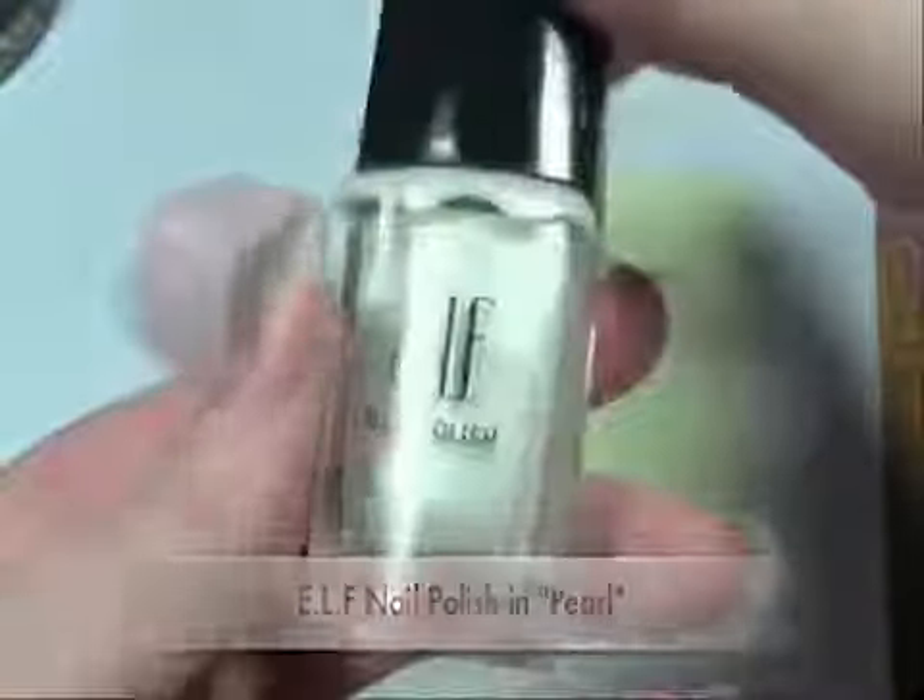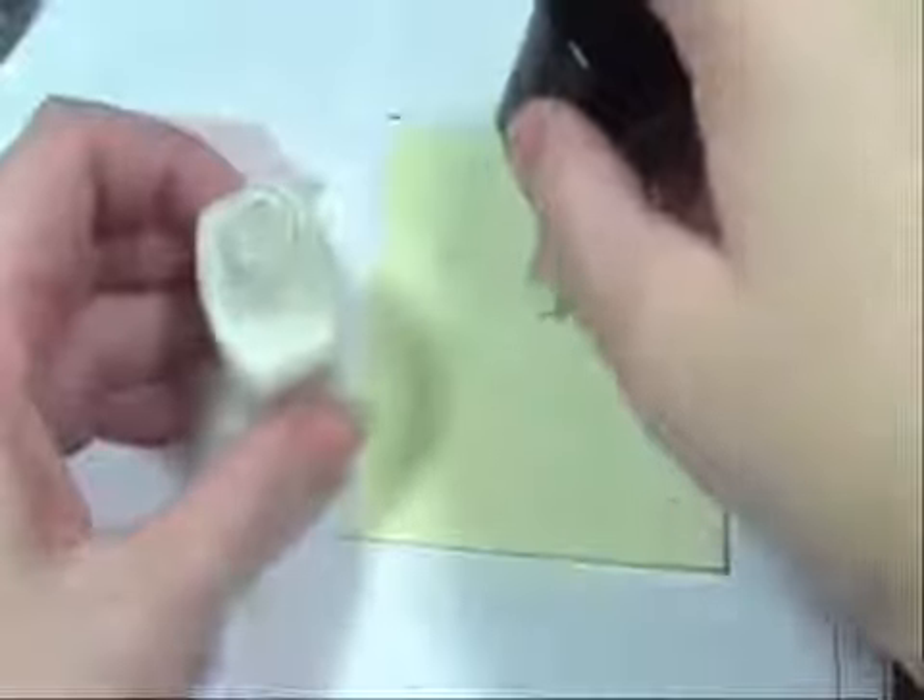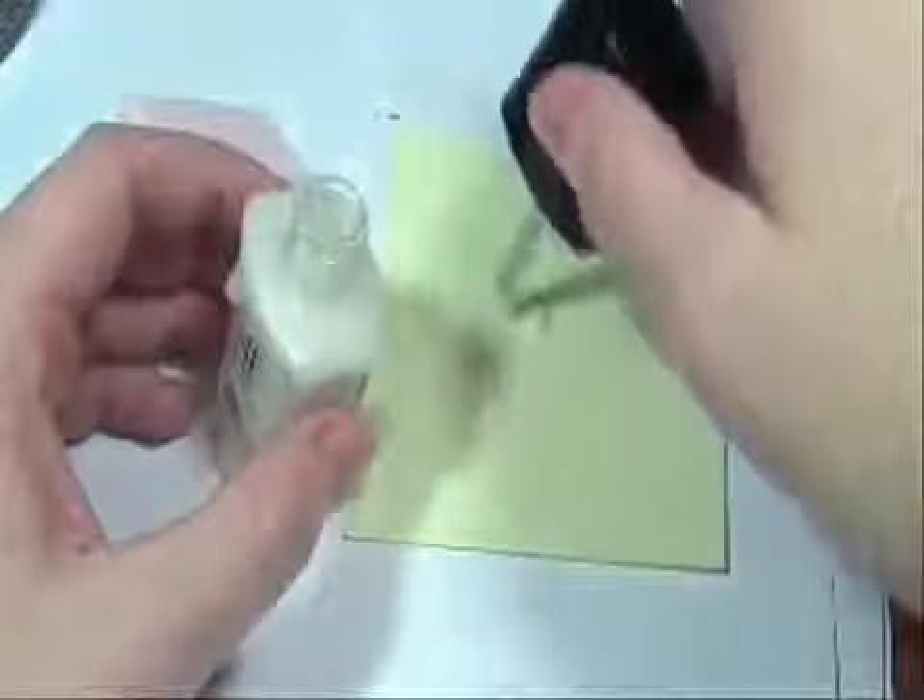First, we're going to be using blending wedges — this is how you get that gradient effect. Taking my nail polish and pearl, I'm going to put a little bit on the worksheet, just enough to do all my nails. Then, taking the corner of the blending wedge, starting from the end of the nail, I'm going to slowly work my way down.